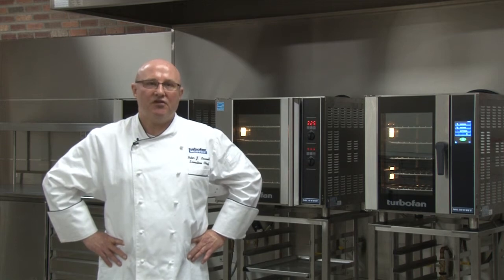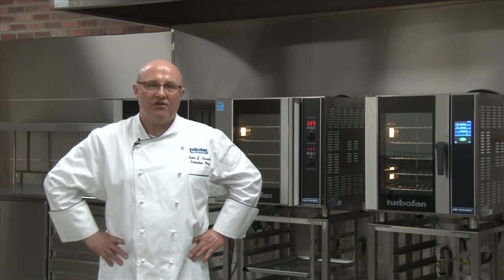Hello, my name is Peter Cowell, Executive Chef at Moffitt Turbofan. Today we're going to show you our operation procedures for our new touchscreen series Turbofan convection ovens.